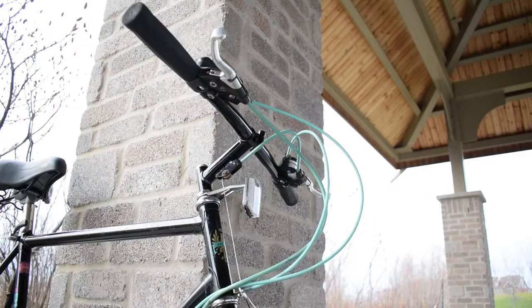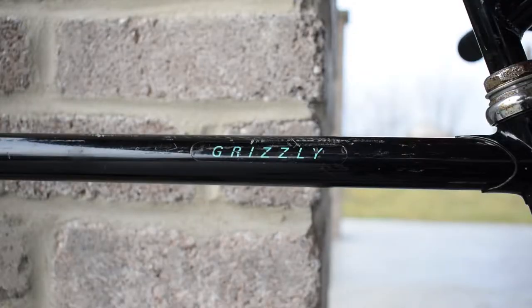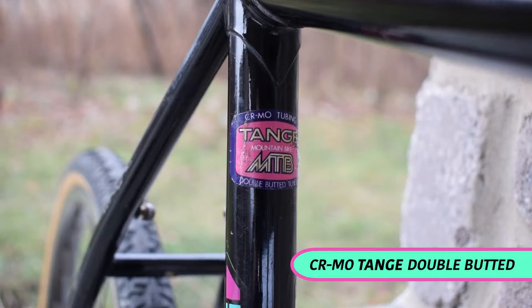The frame and the fork are made with common steel, dating from 1986-1987, and the overall weight is 29 lbs.